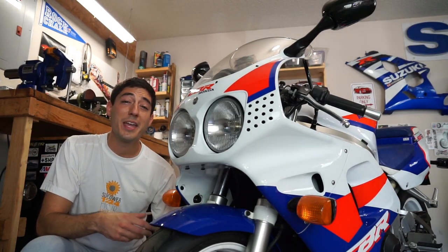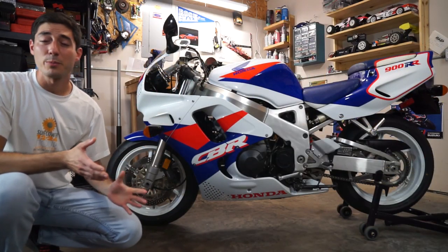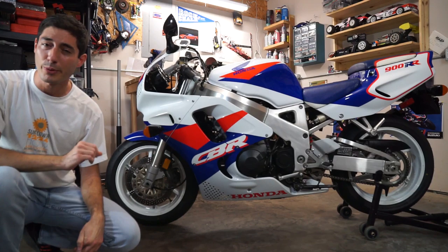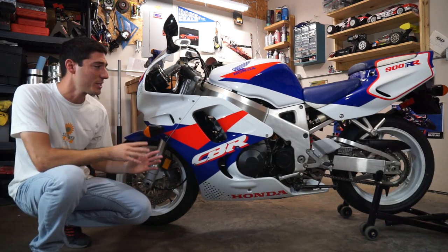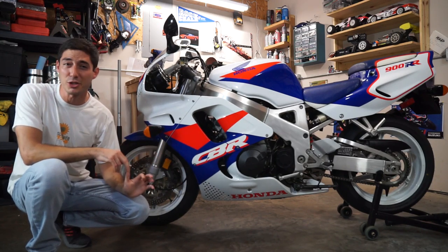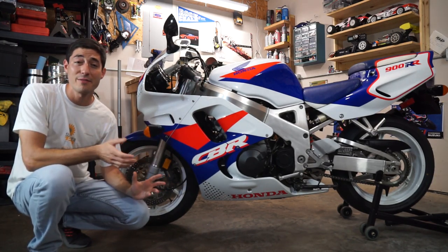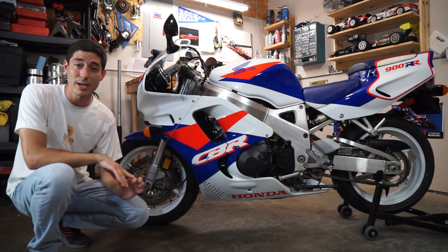The CBR900RRs were made for nearly a decade. However, it's the first generation — the '92, '93, and '94s — that are the most sought after. You know you're looking at one if it has the iconic round headlights. While the Fireblade was introduced in 1992 to much of the world, in the United States we didn't get it until 1993. It was introduced in this brilliant red, white, and blue paint scheme for the North American market. This particular bike has only 991 miles on it and is pretty much stock condition, with only aftermarket bar ends and seat covers. We have a museum quality example to do this review on.